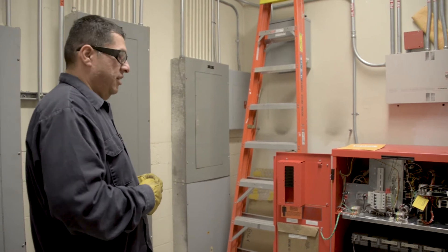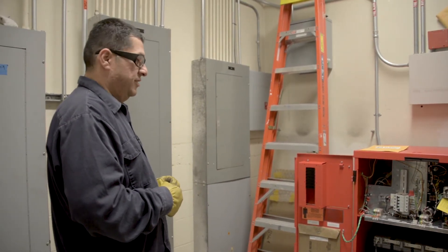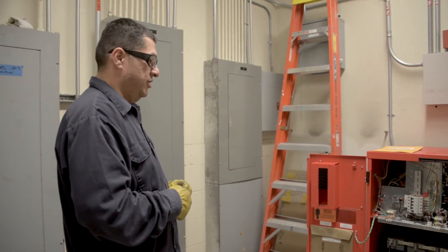Here we are today for a training session for this Myers Inverter. This particular session is for informative purposes only and should be conducted by qualified personnel.